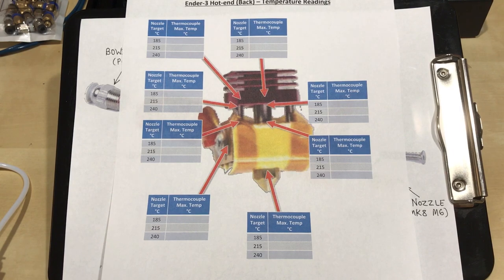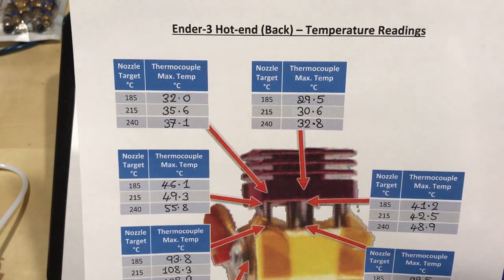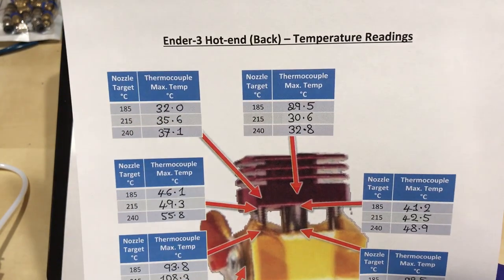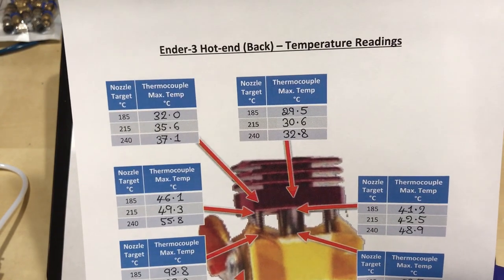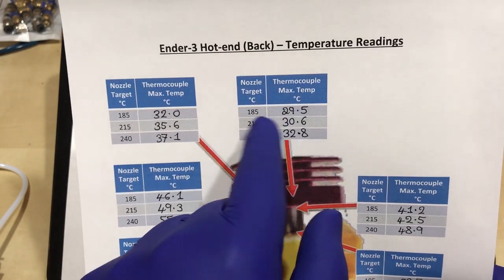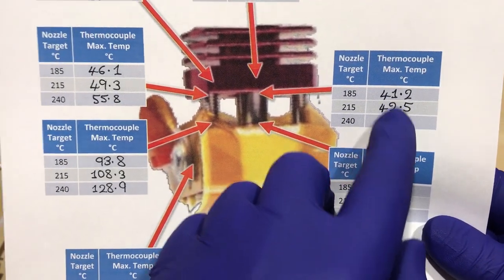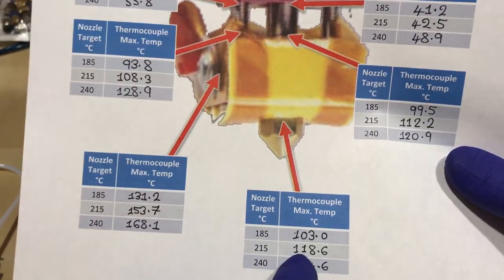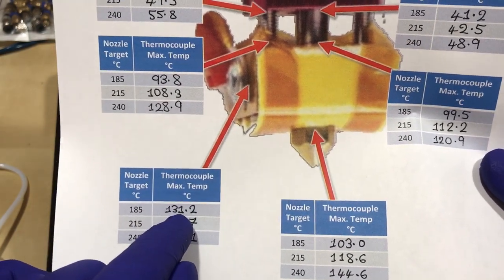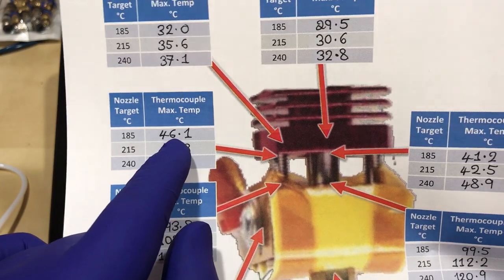At 185 degrees Celsius for the nozzle, the back of the heat sink was giving me 32 degrees — actually the same reading Chuck was getting when he measured the front. Behind the throat it was 29.5, so a few degrees cooler than the edge. The top of the throat is 41 degrees, the bottom is 99. The nozzle itself was 103. The side of the heater block behind the thermistor was 131. The bottom of the securing screw was 93.8 and the top was 46.1.